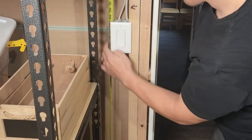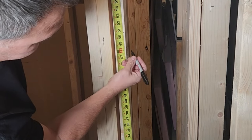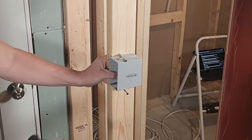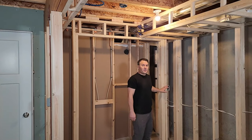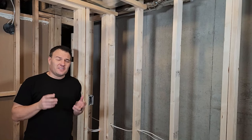For switch boxes, there needs to be one near all entry points to the room. There's no standard for height, but most electricians mount the box 48 inches from the floor to the top of the box. I'm going to match what I have in the rest of the basement — one light switch here for my main lights and another for the lights above my desk and workbench.